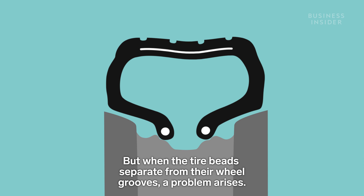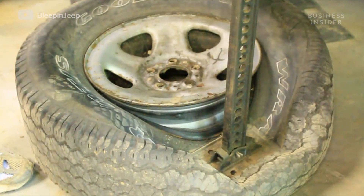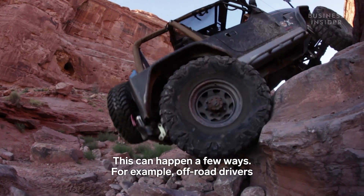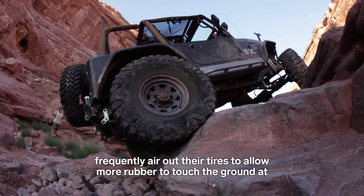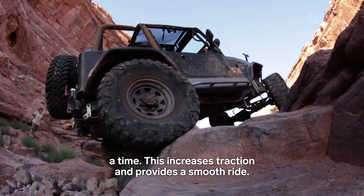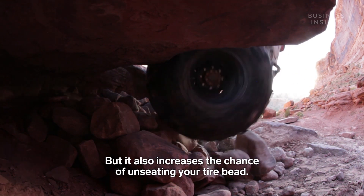There it goes — the bead just broke. This can happen a few ways. For example, off-road drivers frequently air out their tires to allow more rubber to touch the ground at a time. This increases traction and provides a smooth ride, but it also increases the chance of unseating your tire bead.